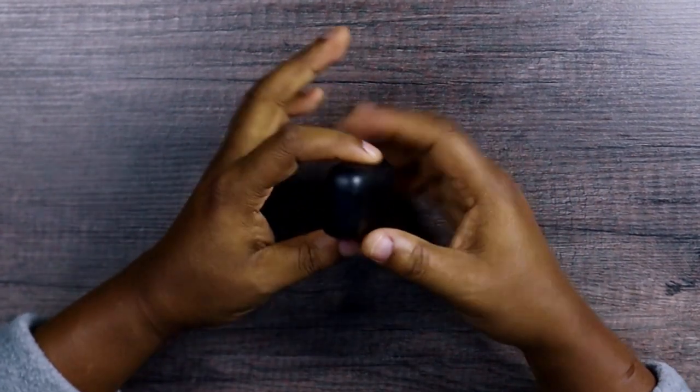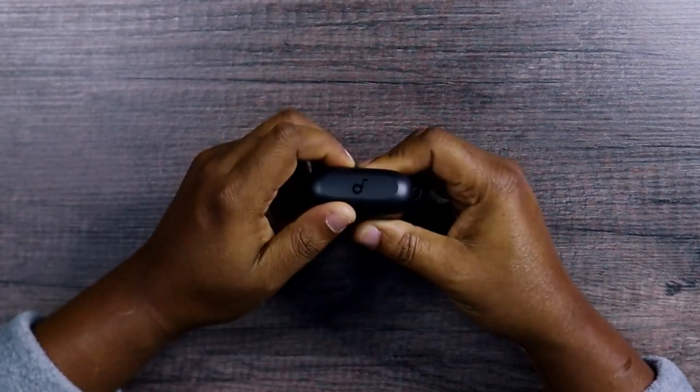And behind we've got the USB-C charging port. Let's open this up and see what's in it.